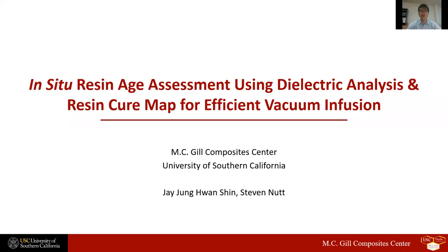Hello, everyone. Thank you for joining our Sempe University Research Symposium presentation. My name is Jae Shin, a graduate research assistant from MC Go Composite Center at University of Southern California. The topic I'll discuss today is in-situ resin age assessment using dielectric analysis and resin cure map for efficient vacuum infusion.